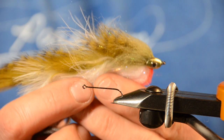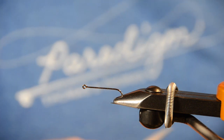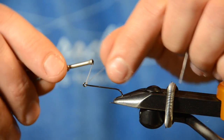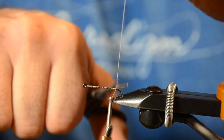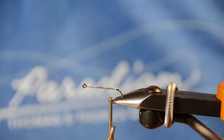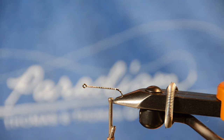We're going to tie this exact fly today — an olive and white articulated Ice Pick. The rear hook is a number five. The front hook we're going to use is an Ahrex 610 number one. I'm going to start with some white thread because I have a white underbelly on this. I'm using Veevus 140, getting my thread right down to where the bend starts on that hook. Now, the biggest problem I have with Zonkers — especially commercially tied ones — is the rabbit strips are just way too short. You get a lot more movement out of a fly with a longer tail, but the downside is it can wrap.